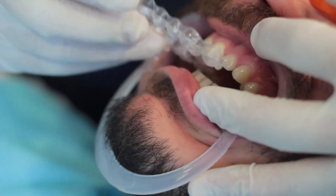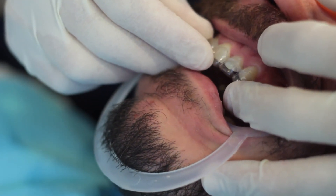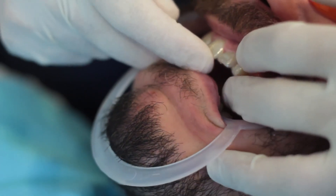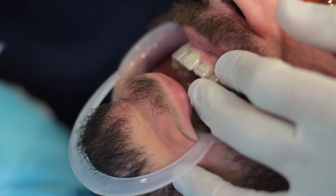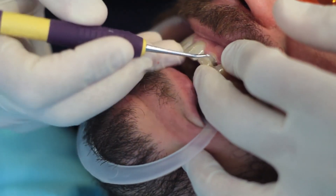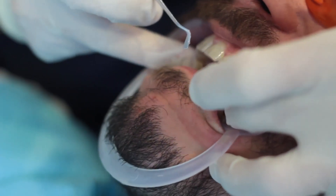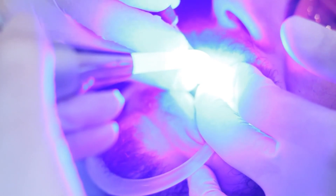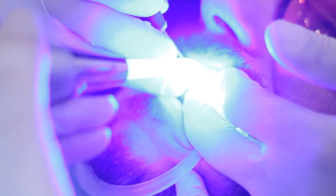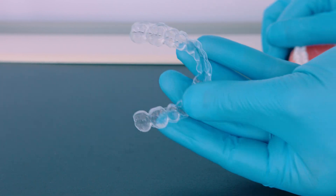Now, place the attachment template filled with composite material onto the patient's teeth. Ensure it fits well by applying gentle finger pressure or asking the patient to bite on a cotton roll. You can even use a dental instrument like a probe or tweezers to apply pressure and make sure each attachment is properly adapted to the tooth. Follow the manufacturer's instructions to light cure the composite material. Start curing from the most posterior tooth where moisture control is a bit more challenging. Carefully remove the attachment template and inspect each attachment.